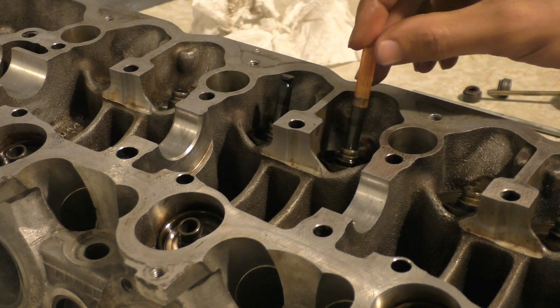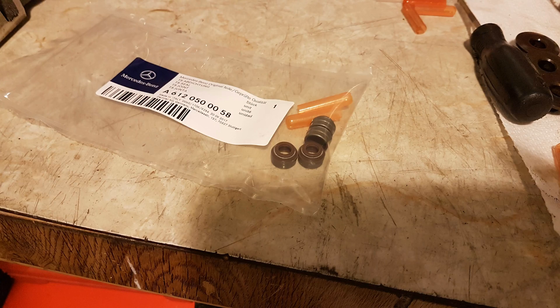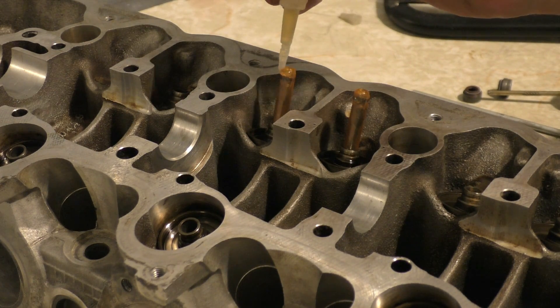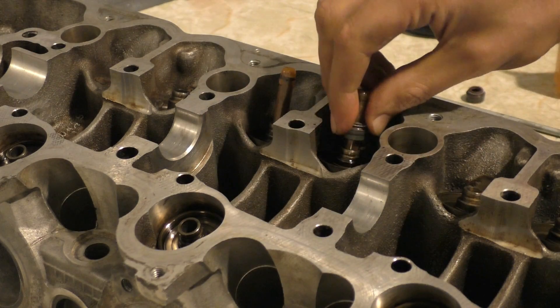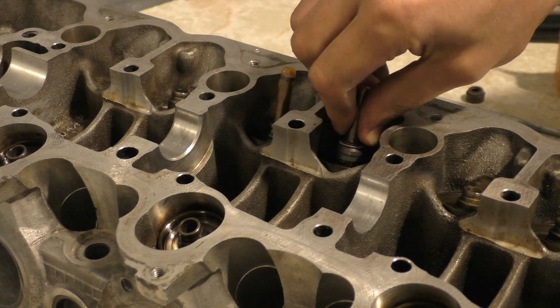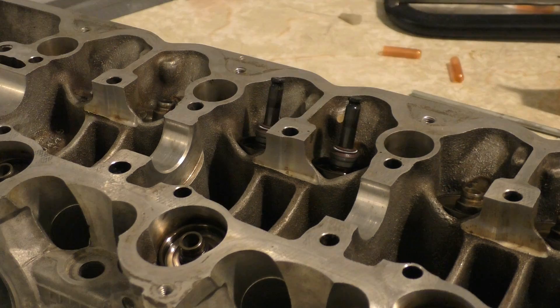Once the valves were in place I had to install the valve stem seals. They come with two plastic guides — you're supposed to put the plastic guides on the valves first, then slide the seals on just to make sure the seal doesn't get damaged during installation. Once the seal is installed you can simply remove the plastic guide.